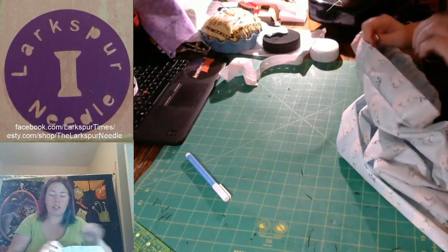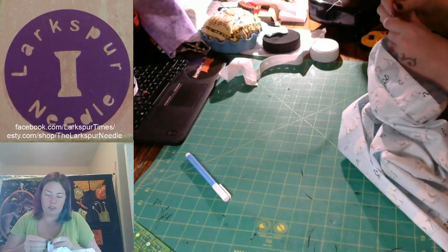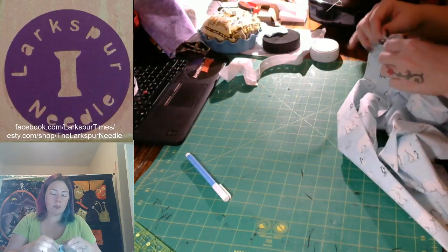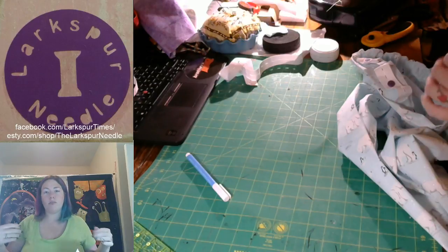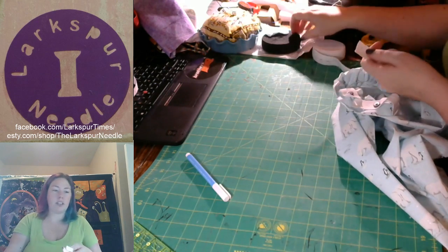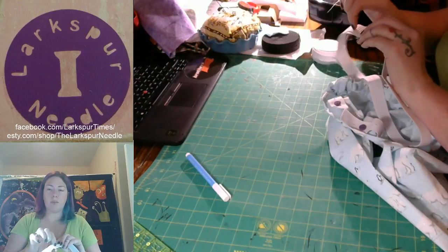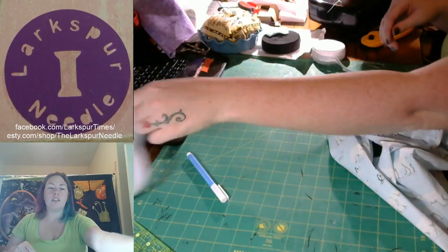If you're doing just your regular elastic, you would not have to do the buttons of course, but then before you closed up this seam, you would go ahead and pull your elastic through, put it on yourself or whoever it's made for, and go ahead and sew your elastics together. You'll take your elastics and put them on top of each other, and then sew back and forth about four to five times with a straight stitch. That way those are together, and then you just sew it up.